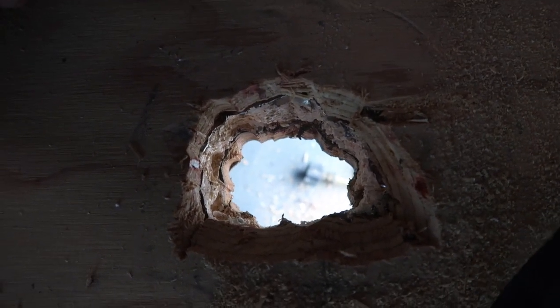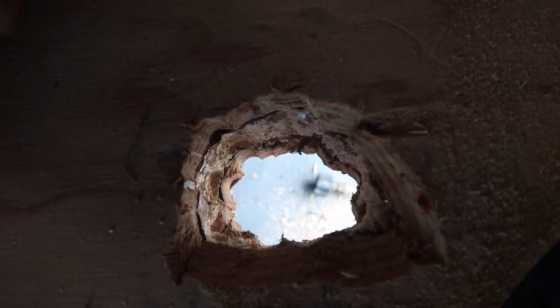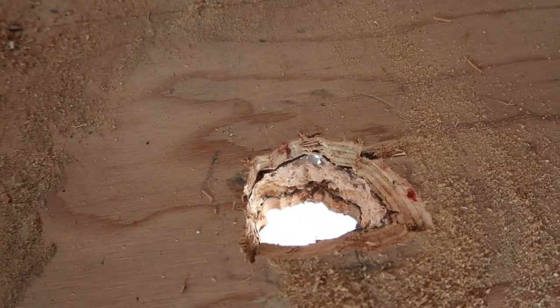Pretty cool actually. I didn't have any kind of a hole saw that would go through there so I just had to drill lots of little holes, attach them together, finish it up with my Sawzall. But that's where the copper will go through to the outside portion of the mini split.